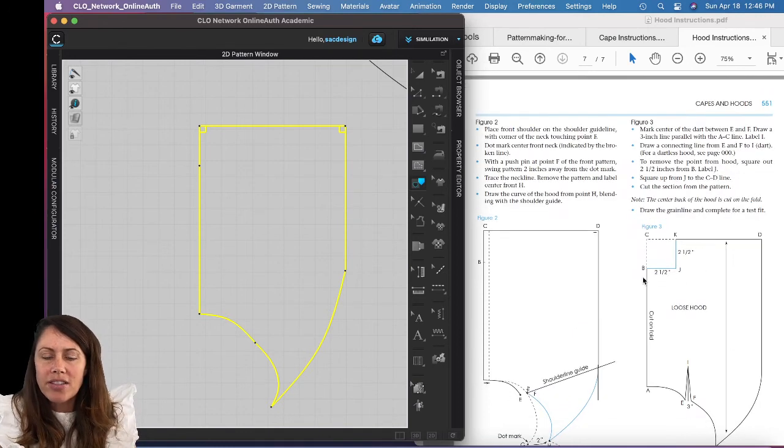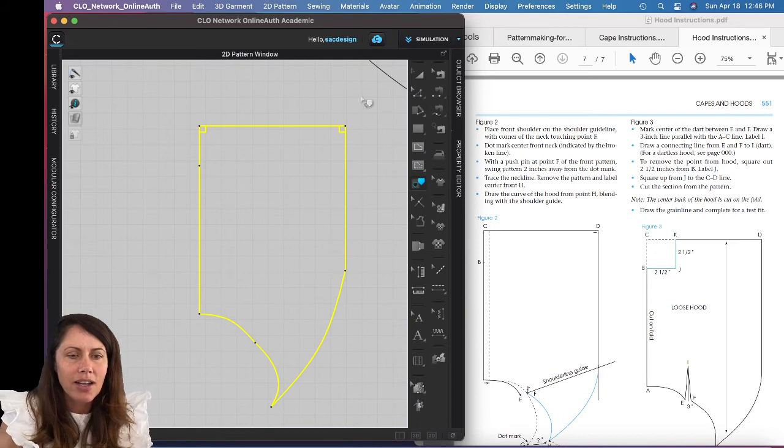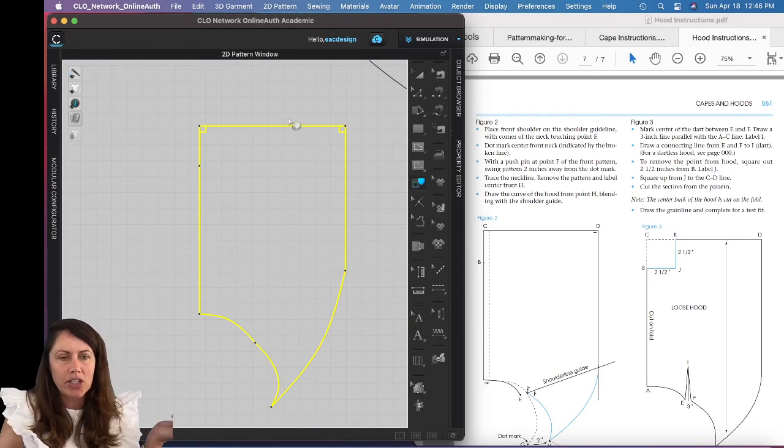They want a dart up here — looks like two and a half by two and a half inches. Should I skip the dart or do it? I think why don't I just sew it up and see what it looks like first, and then I can go back and add the dart afterward.